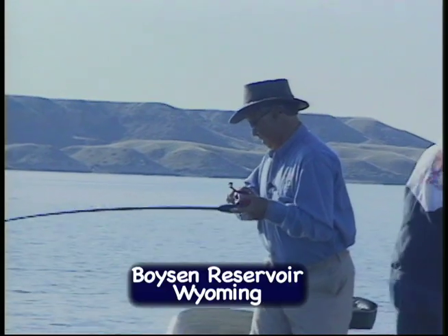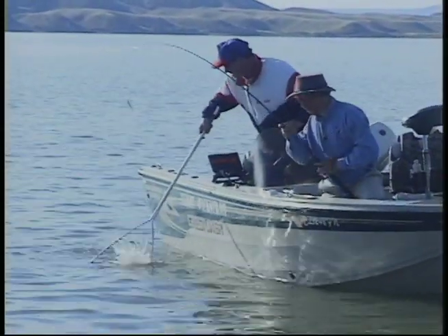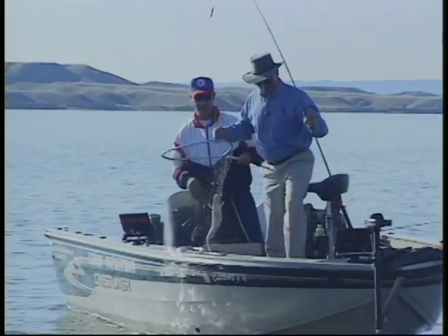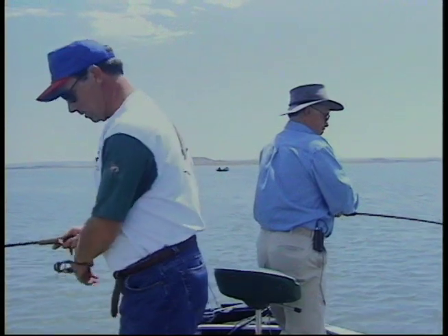First fish, Terry! I think I can get him without the net. Oh, fat walleye! First fish. He didn't want to do that first fish thing. Got him! Good job.